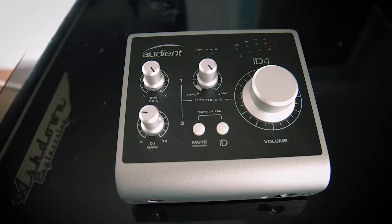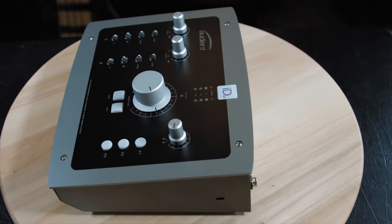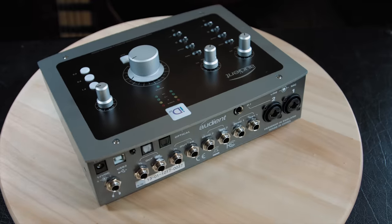Hi everyone, Adam Steele from Hot Pulse Studios here. A while ago I did a review of the Audient ID4 interface, which is this tiny little interface that had one XLR input, it was USB powered, it was a funky little thing. Today we're going to talk about its much bigger brother, the ID22, and all the cool stuff that this can do.